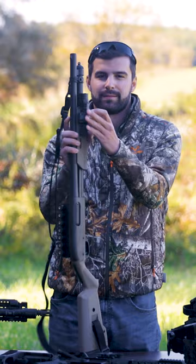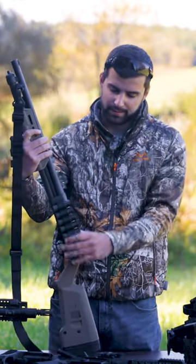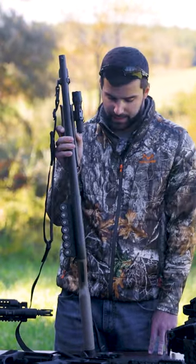I'm running a Streamlight ProTac — the cheaper one — on there for the moment, as well as a shell holder on the side that holds seven rounds of buckshot. The magazine tube holds five, so you've got 12 rounds of buckshot total.